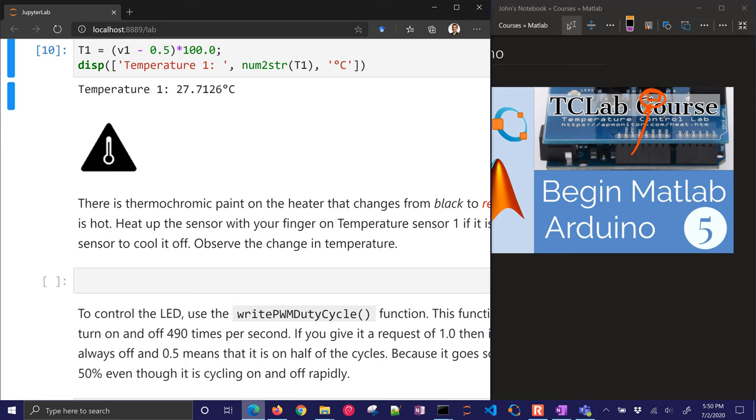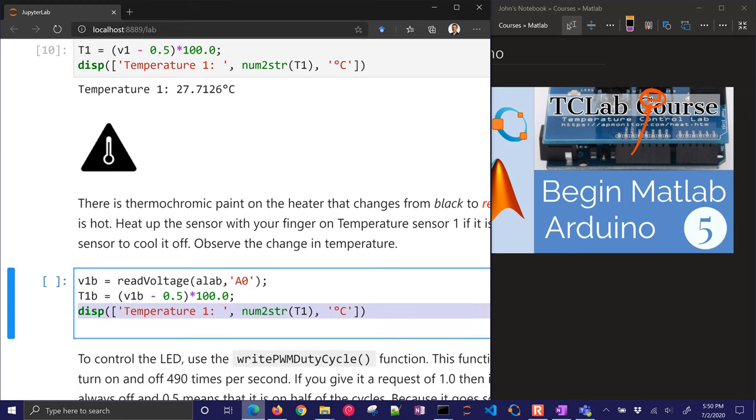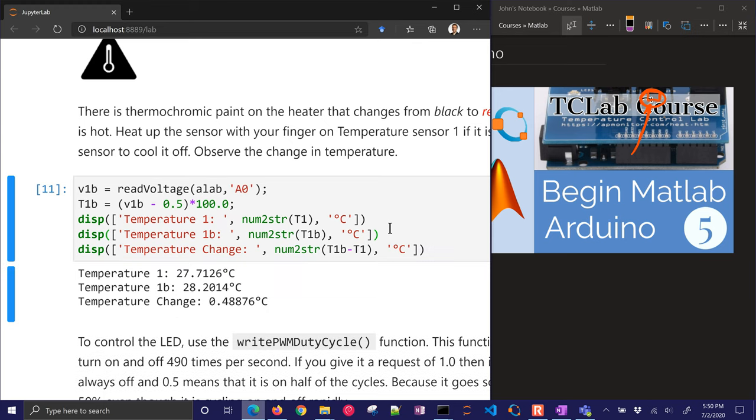Let's go ahead and calculate this change. I'm going to read it again, put my finger back on it, and then run this code to see what the change in temperature is. It went up by about half a degree Celsius.